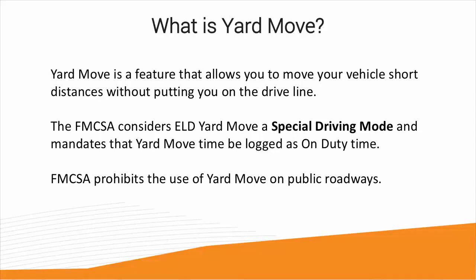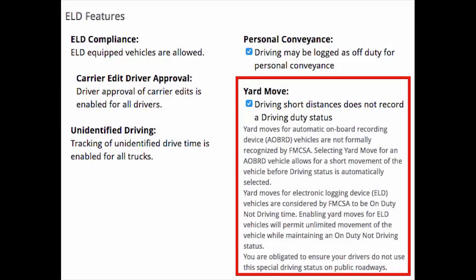The FMCSA considers ELD Yard Move a special driving mode and mandates that Yard Move time be logged as On Duty. They also prohibit Yard Move from being used on public roadways. For drivers to use Yard Move, it must be enabled in the fleet settings by the fleet administrator, and the driver must be in the truck, connected to DashLink via Bluetooth.